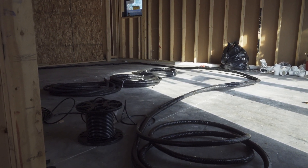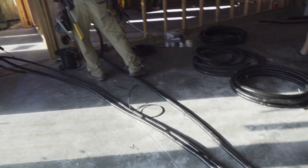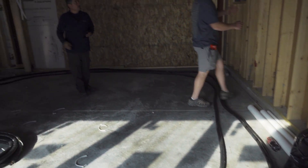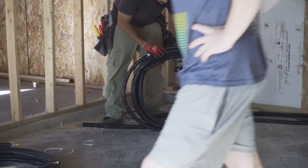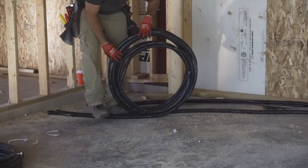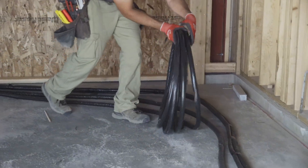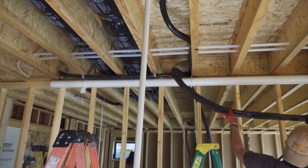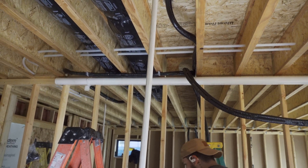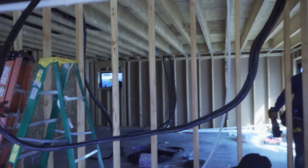Once that was all done, they moved on to pulling the lines for the mini splits. One of these days we had the HVAC guys and the plumbers on location at the same time, and the plumbers were just blasting music — they were such a vibe. The HVAC guys were just kind of quiet, getting work done, all business.